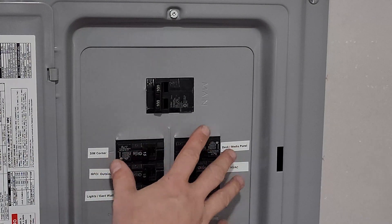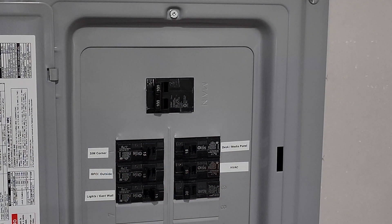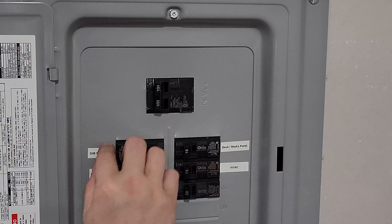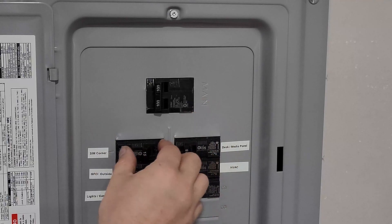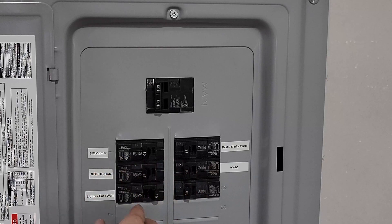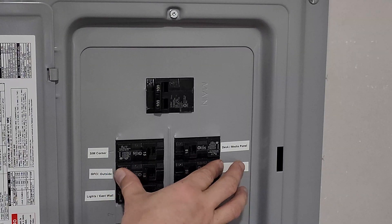I also want to mention that they include some zip ties so you can zip tie your breakers within the panel together — your generator breaker and whatever breaker is on the other side — so it can't just accidentally get pulled out without somebody realizing it. They give you safety stickers too. There are zip ties in there to do exactly that.